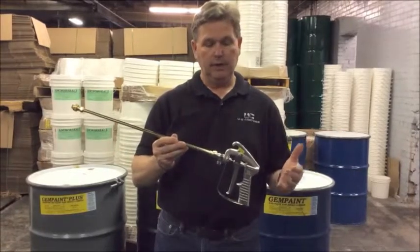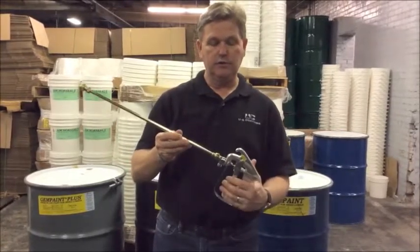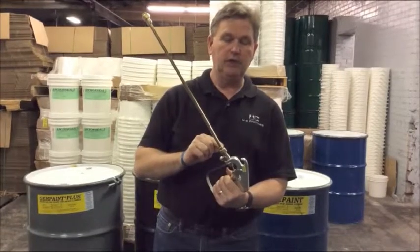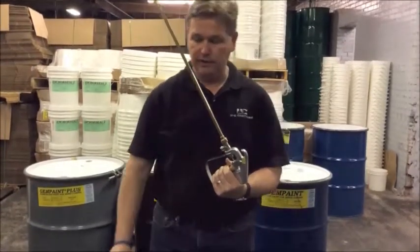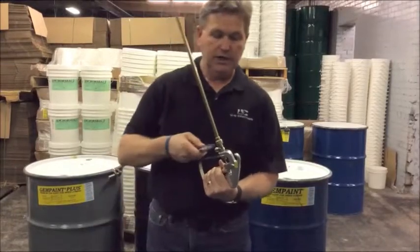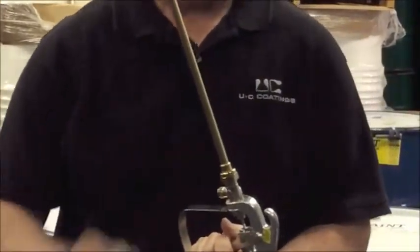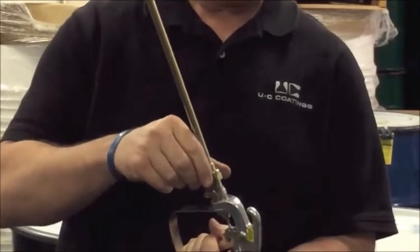First thing that I do — the most important thing — is depressing the trigger valve when you're going to be taking the wand off of the trigger valve. Just take a wrench and loosen the nut that is part of the wand itself.